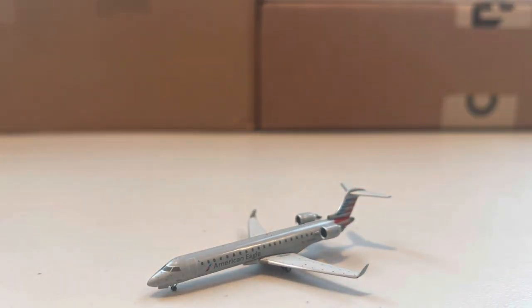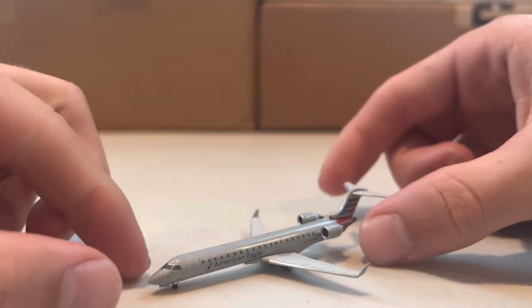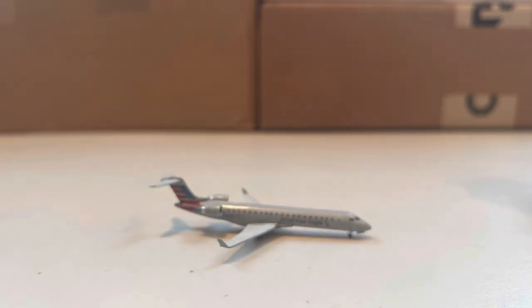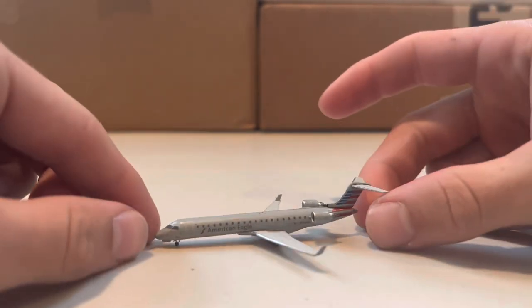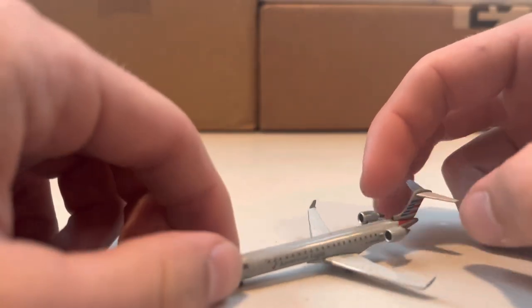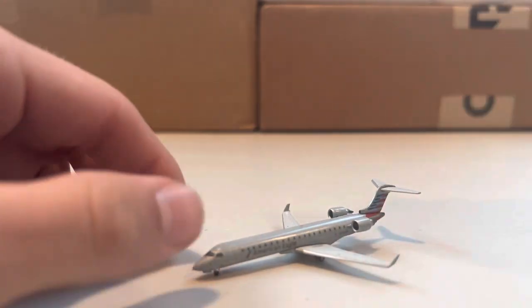Here we have the left side of the American aircraft — classic American livery with really cool wing detail and little logos on the nose that look really great, especially up close. Here's the look down the middle and the other side. Registration N7065K. And then the tail. Another really solid model by Gemini — really good mold. The nose gear looks slightly tilted on the front, but that's fine.